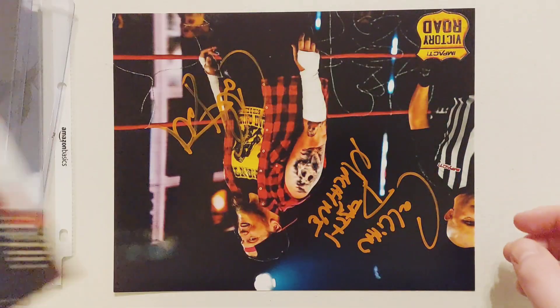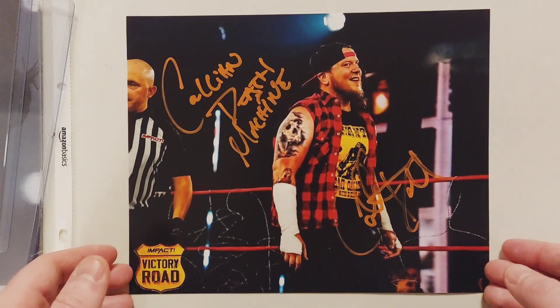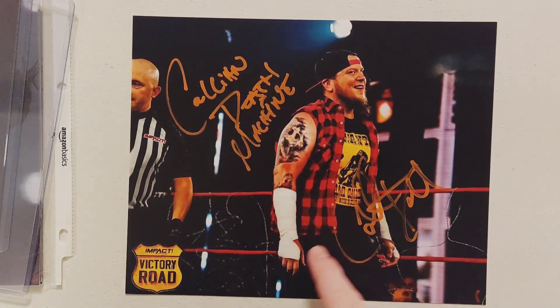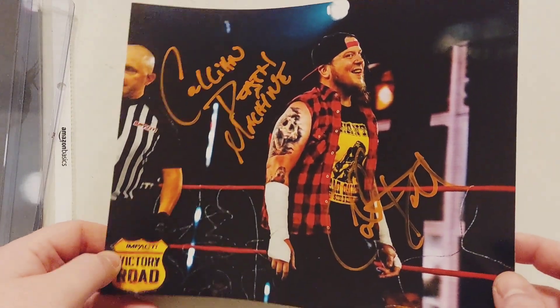So there's a bloody photo of him. This one is really cool. The orange just kind of doesn't work on these photos, I don't know. That's really nice, but the autograph is kind of faded. The pen wasn't really working, but that's a pretty nice autograph.